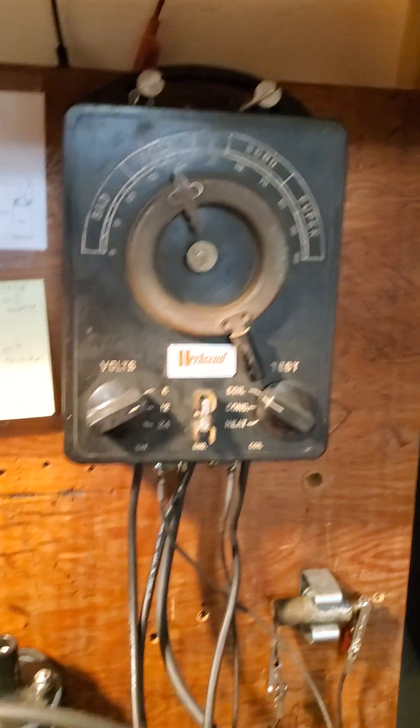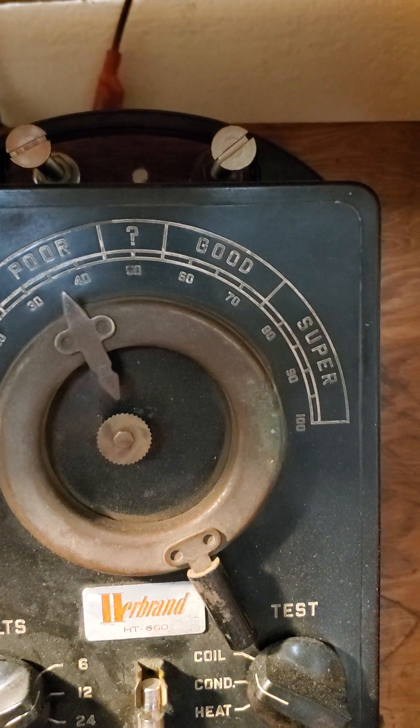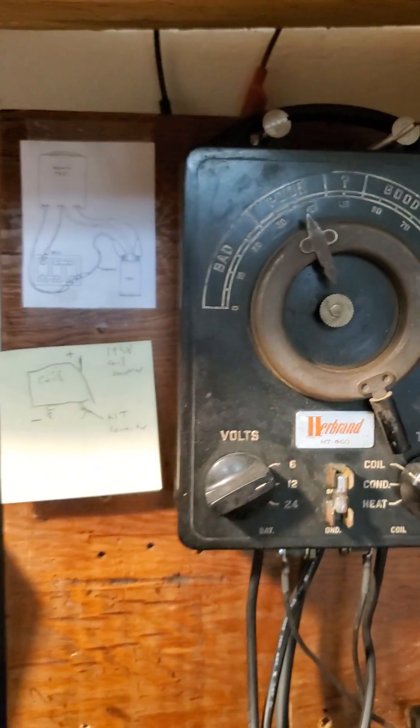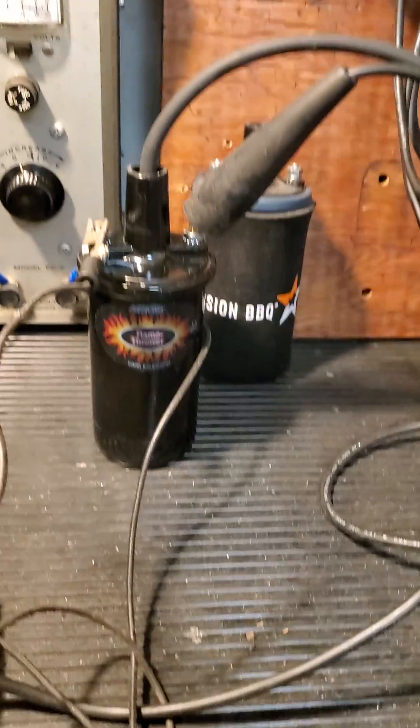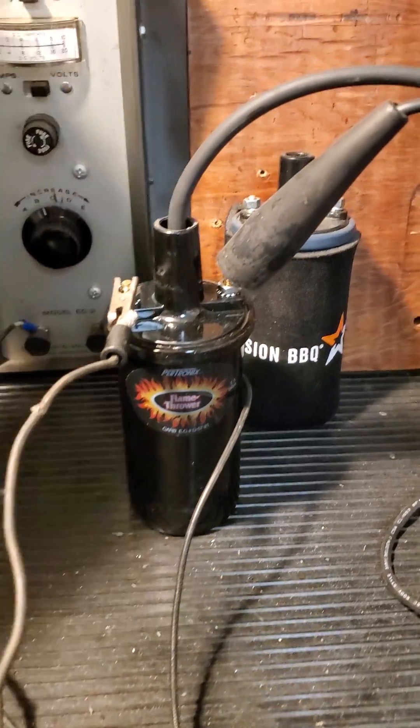Normally a typical coil on my test will run up into the top of the good range, maybe just touching into the super range a little bit — that's pretty typical of the coils I test. So I've got the new Petronix coil hooked up, let's turn it on and I'll show you.